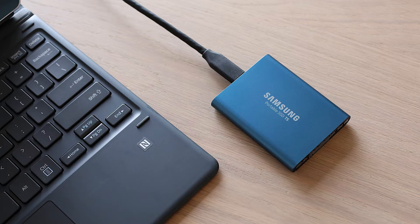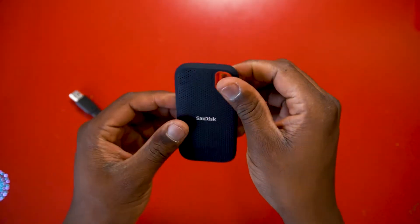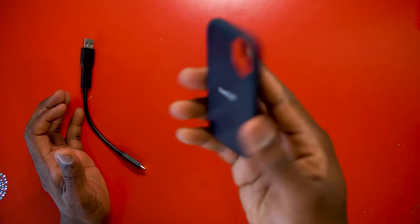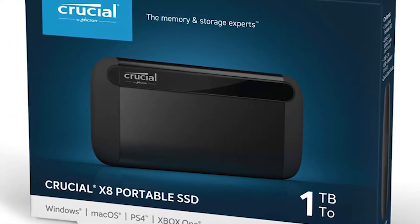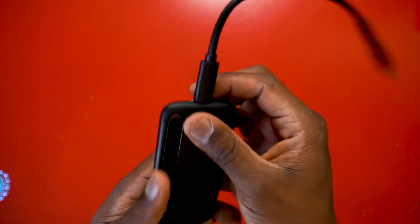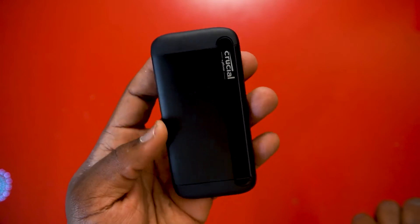The first portable SSD I saw on the market was Samsung — a small little Samsung — and then other brands came out as well. These are very portable; you can literally put them in your pocket or make them part of your keychain because they're really light, and even if you drop them they stay solid. The other one, which is my favorite and the big deal of this video, is the Crucial — this is a beast. It has the same concept as any other portable SSD but it's really, really fast, as long as you're connected to a USB-C port.